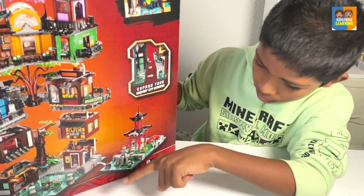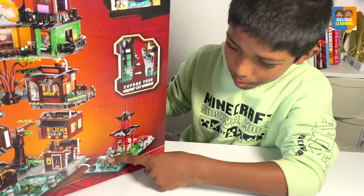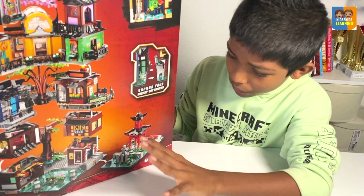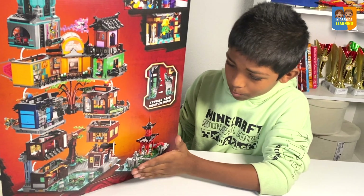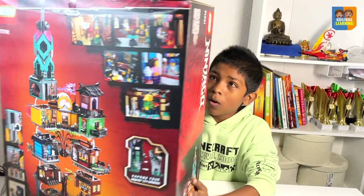And this temple — they show you the back of the temple, and you can see the Zane statue, which is very cool. It looks very peaceful, a very realistic build. I really love this, and that's all with the box.